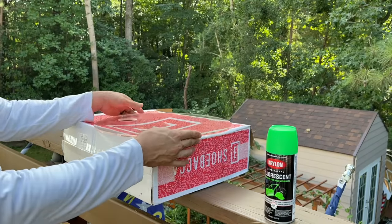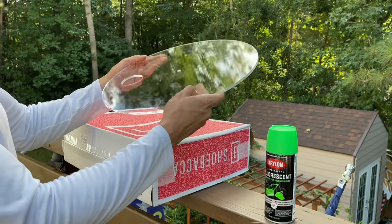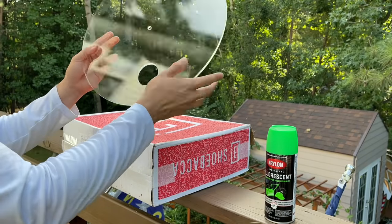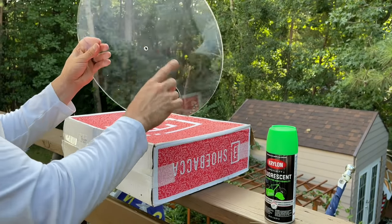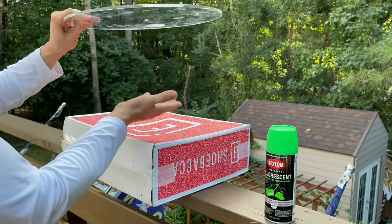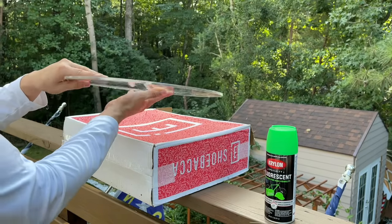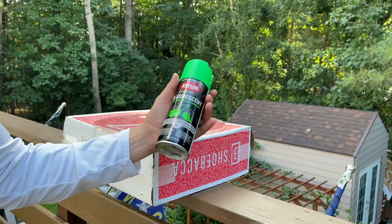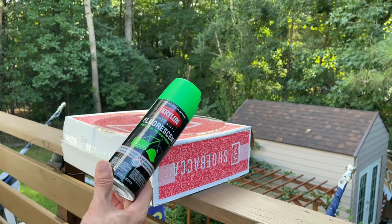I'm outside because I'm going to spray paint this. I took off the protective tape and as you can see, we have one big hole for the staff and one smaller one for the threaded rod. You can paint either side, but when you install it, the spray-painted side has to face the inside of the cauldron. I'll paint this side and then flip it over when it's dry and install it. For the color, you want to use fluorescent neon — I got this from Lowe's.